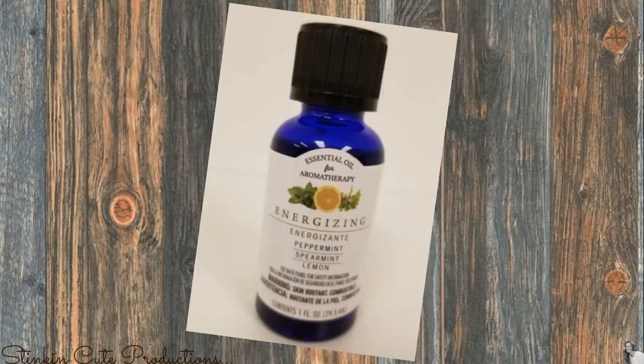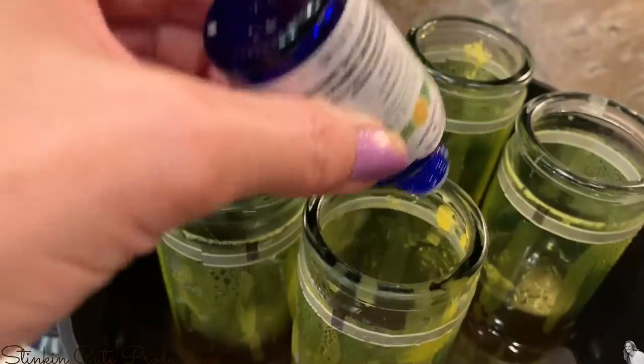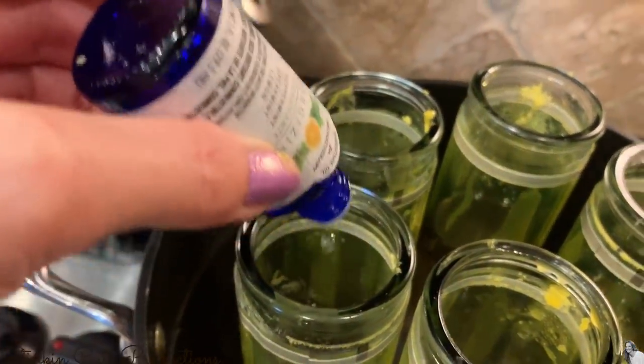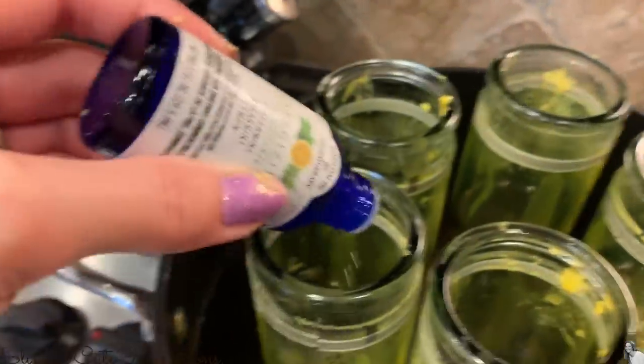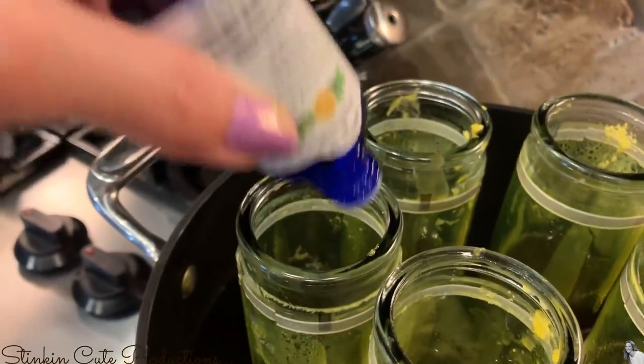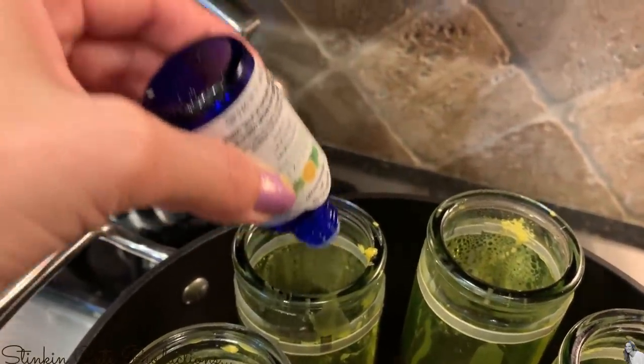Because these candles from the Dollar Tree don't come scented, I'll be using this essential oil aromatherapy fragrance — an energizing fragrance. An alternative is to use the luminescence oil from the Dollar Tree; I've seen it in vanilla, linen, and apple spice. For a dollar you can't beat it. Before adding any essential oils or fragrances, make sure to turn off your heat and remove your pot from the heat. I'm going to add about 50 drops of this essential oil to each of these glass candles.